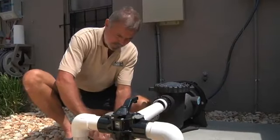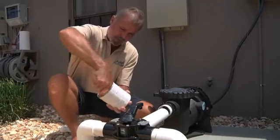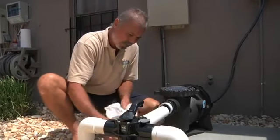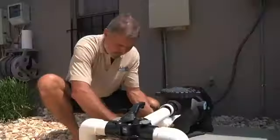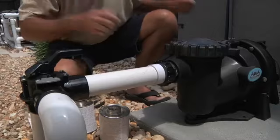Let's get this pump installed. First thing we're going to do in this application is use a threaded union. Please note — and this is also in the owner's manual — we're using Teflon tape. Do not use pipe dope on your threads when installing an Apex VS1 pump. We will hand tighten our union into place and then glue it onto our manifold.